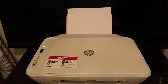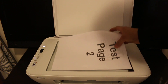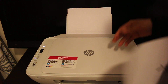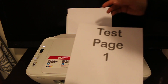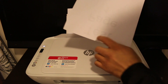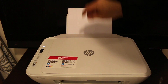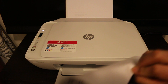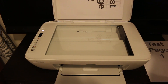To do a two-sided copy, open the lid and place the page facing downwards again, then insert the page for printing again. We need to put it with the reverse side facing downwards, and then press the copy button. You can see we have printed on both sides — this is how we do two-sided printing.